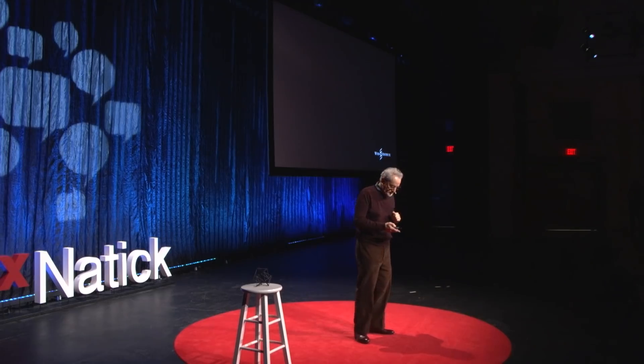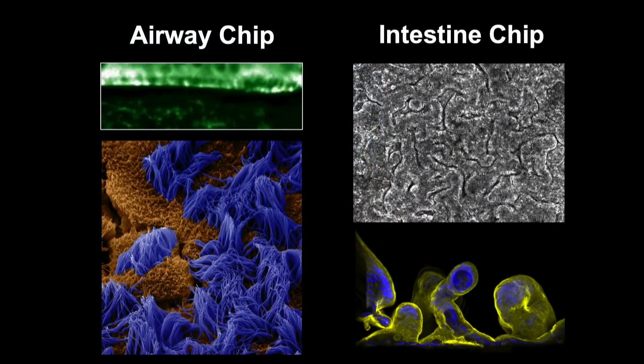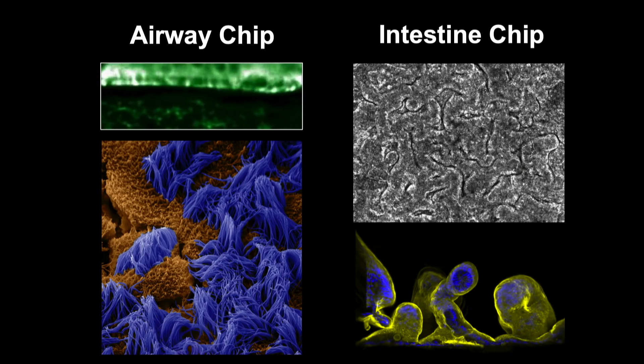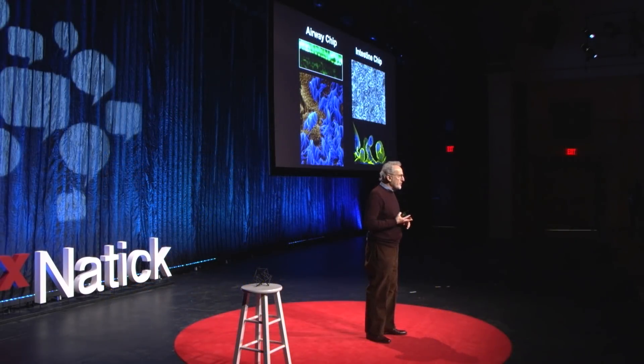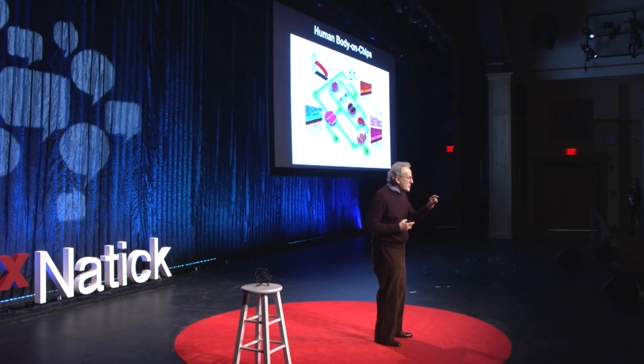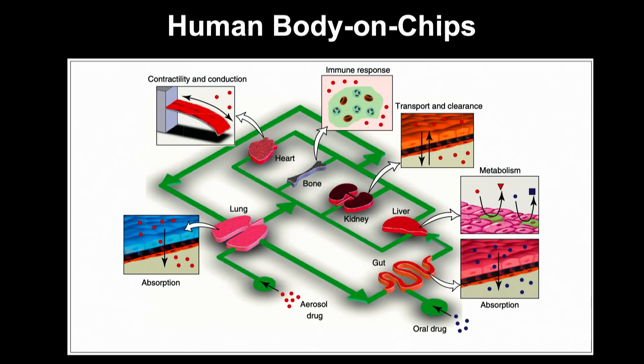This got people's attention. We went on and now have 20 different organ chips — a lung airway where mucus moves and cilia move them, and an intestine that has peristalsis and intestinal villi form. We have shown that in every one of these we could mimic human physiology and human disease states. We can grow complex microbiome in the intestine chip if we have flow, and mechanical forces are absolutely critical to reconstitute human-level functions.